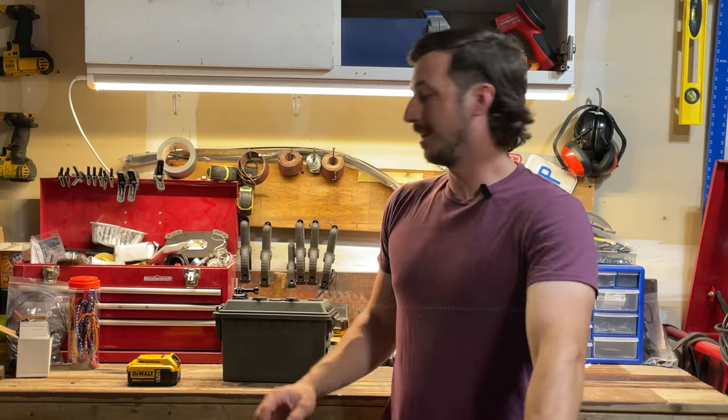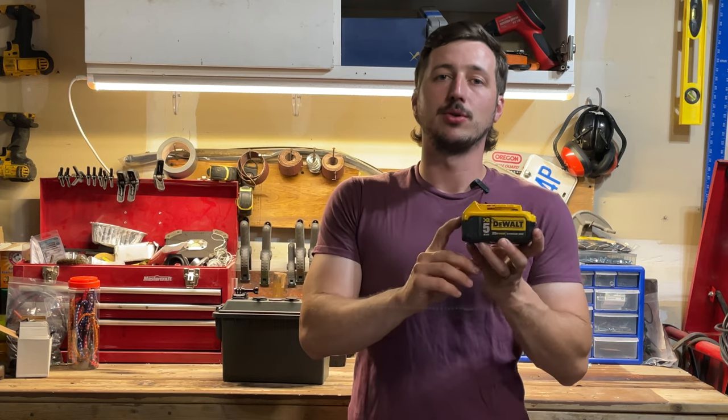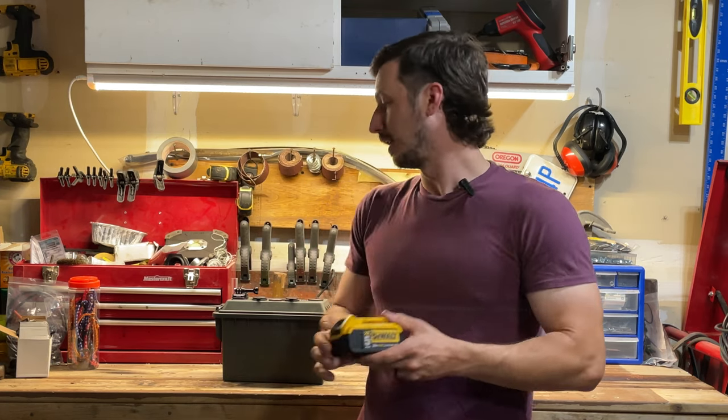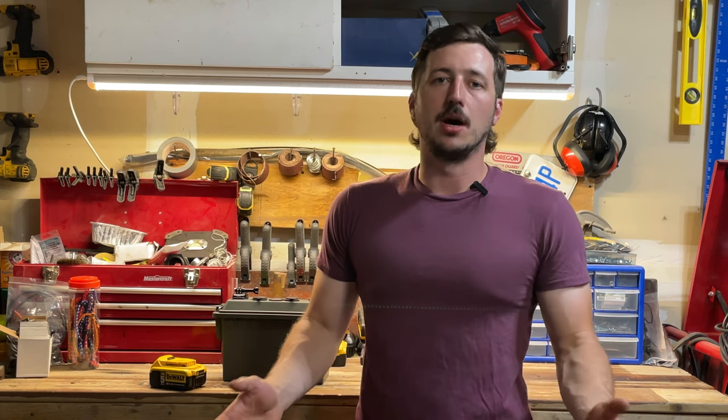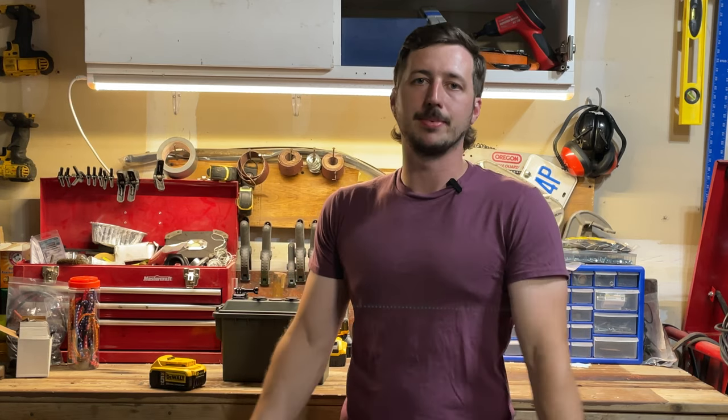I'll start off by saying: if you don't already have power tool batteries or power tools with batteries, that's going to be your biggest up-front cost, and that might put you in a bracket where looking at portable power stations and buying one might actually be a better option for you.